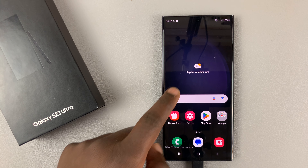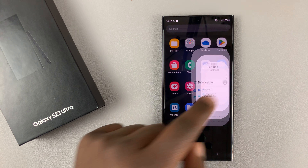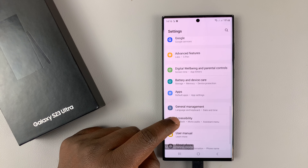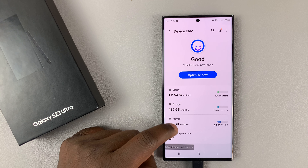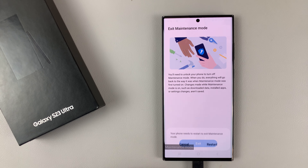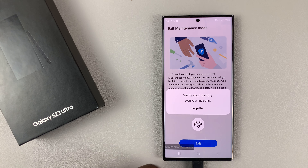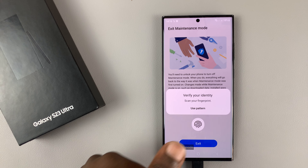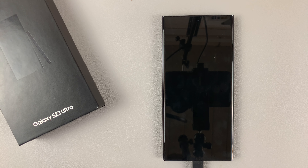When you go to collect your phone, you can exit maintenance mode by going to Settings, then Battery and Device Care, and then go back to Maintenance Mode and tap on Exit to exit maintenance mode. That's going to restart your phone, and you'll need to verify your identity to exit — it's going to ask for a password, pin, pattern, or fingerprint. So we'll just enter my fingerprint, and that's going to authorize exiting maintenance mode.